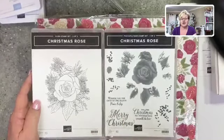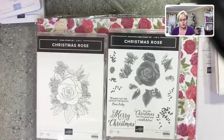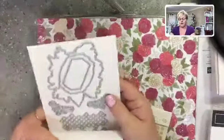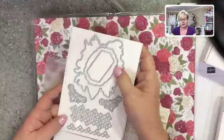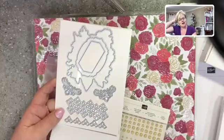This suite is available to us as demonstrators right now and available to customers on the 1st of November. If you simply can't wait, you can pop any of these items in your starter kit right now. You get to choose $235 worth of product for $169, and this whole suite comes to about $195.50, so you could get the whole suite plus something else.